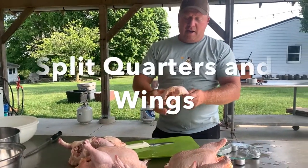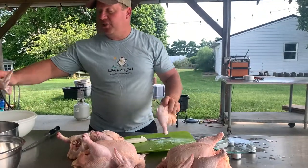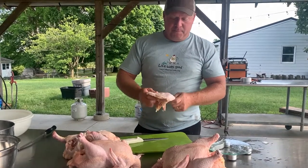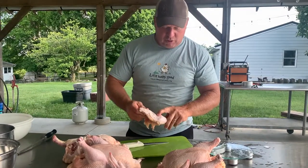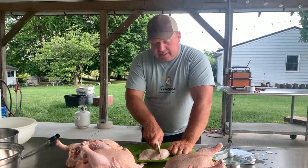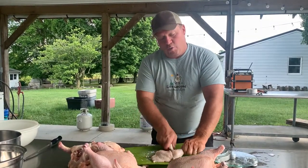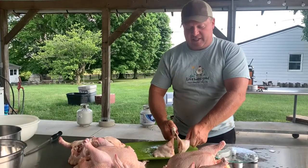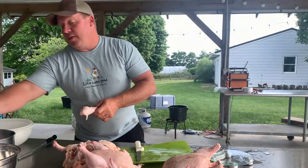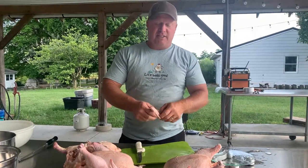I'm going to show you real quick how we take this and split these leg quarters. I lay these with the skin facing up, and you can find the pivot point — right there's the joint. You want to find the pivot point and slice in there as you're pushing. And if you hit the joint correct, you won't have much resistance — there'll still be resistance — but you slice that joint right in half. That's pretty sweet whenever you're doing fried chicken or want to do thighs and drumsticks separately.